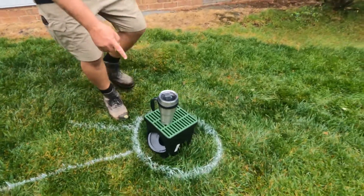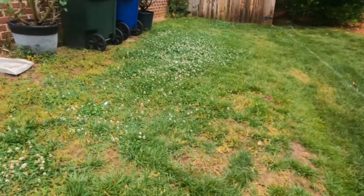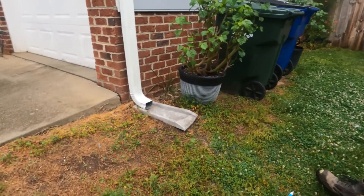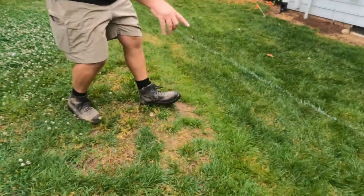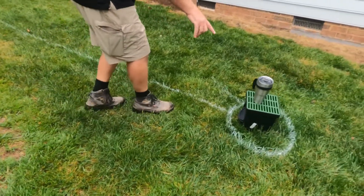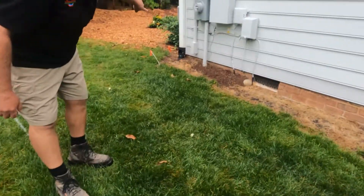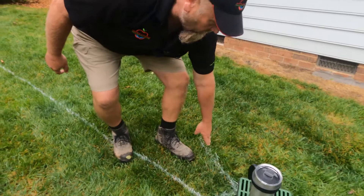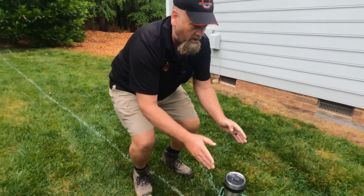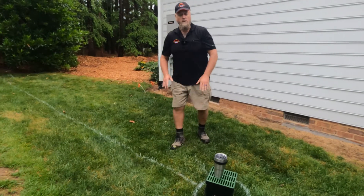We're also going to put a smaller 9x9 catch basin right here. If Sarah will pan over to the left of the house — this is the customer's downspout. What's been happening is the water's been rolling down to this natural low spot. We'll catch that, and while we're here we're going to take this downspout — it's underground somewhere — and collect it all. It's already cleaned out at the street; we were here last week doing some gutter cleaning.